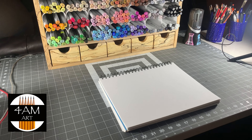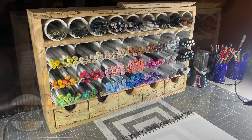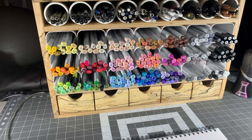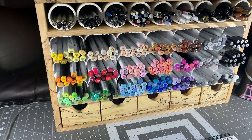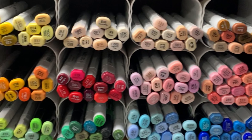Hello everyone, Justin here. Today I thought I'd show you something I just built in my workshop — a new organizer for all my markers. Over the years I accumulated a bunch of Copic as well as Blick markers and a smattering of other brands, and I frankly just got tired of not being able to find the colors I wanted.